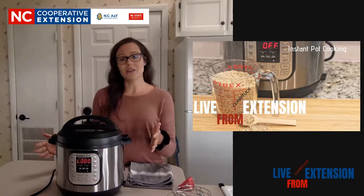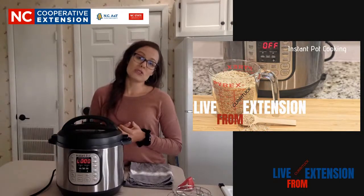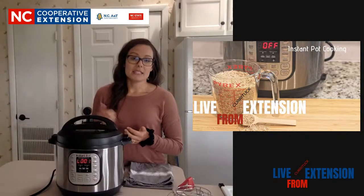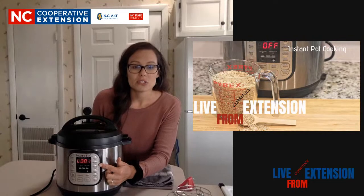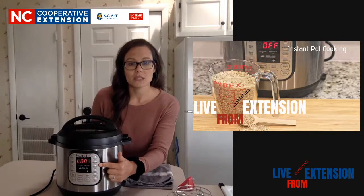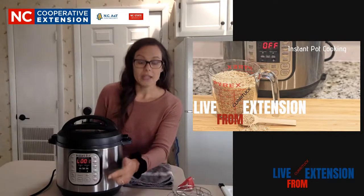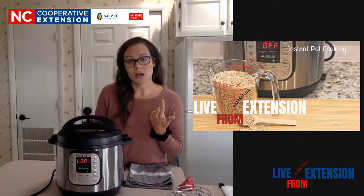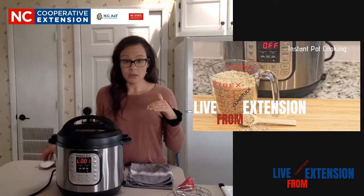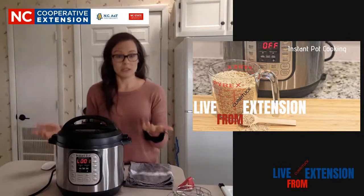So let's talk about the Instant Pot. My Instant Pot just dinged as I was doing my intro, and that means you can see the digital screen here - it's moved over to the Keep Warm setting, which is what the L stands for. It will start to count up from 1. When you set it, it counts down from the number you set, and then it will start to count up when it moves over to the Keep Warm setting.